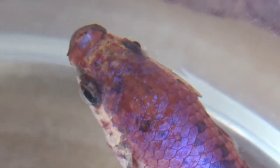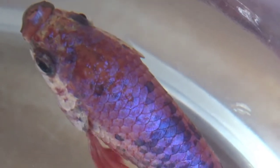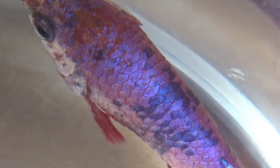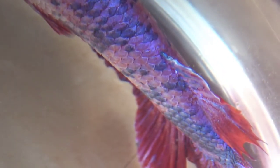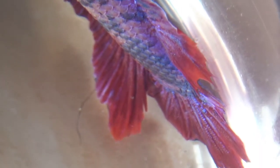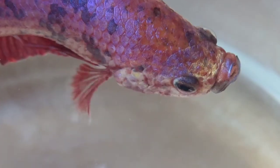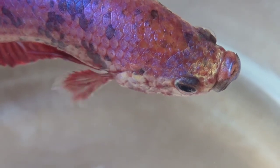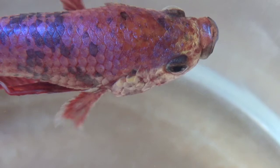Ikan yang juga dikenal dengan nama ikan beta ini memang bisa hidup menyendiri dan mudah sekali tersulut emosinya jika melihat ikan yang lain. Tapi ini sebenarnya terjadi hanya saat dia merasa terancam. Ikan cupang jantan merasa terintimidasi oleh ikan cupang jantan yang lain, namun dia tidak bermasalah untuk hidup dalam satu akuarium dengan makhluk air yang lain.